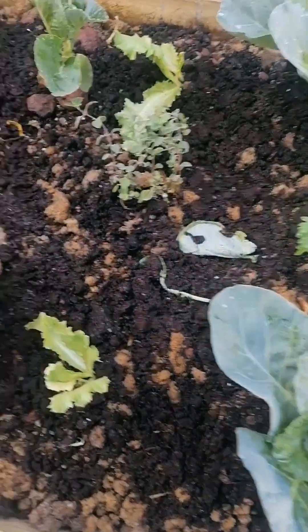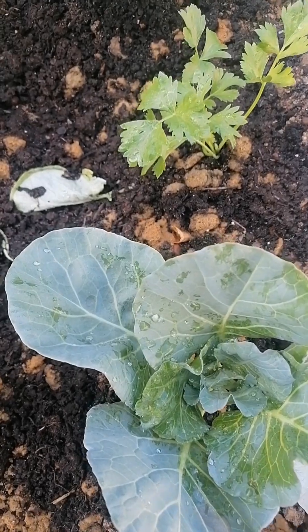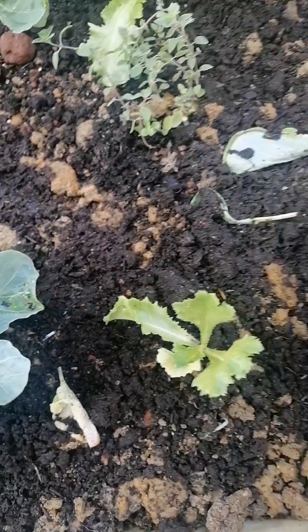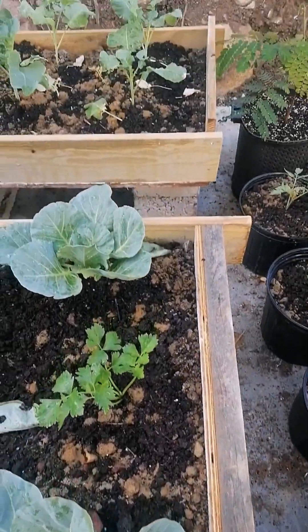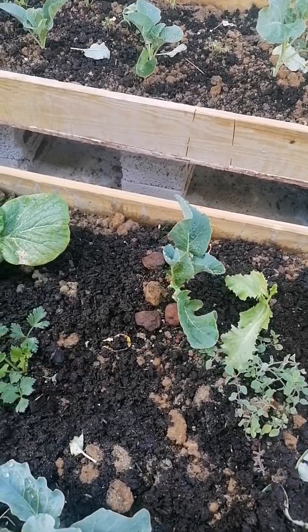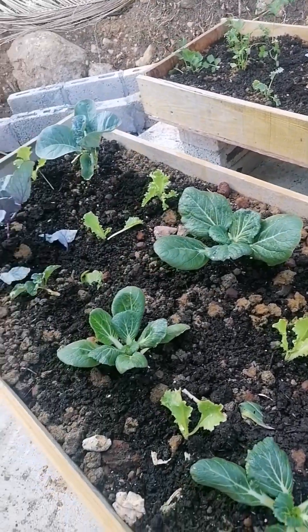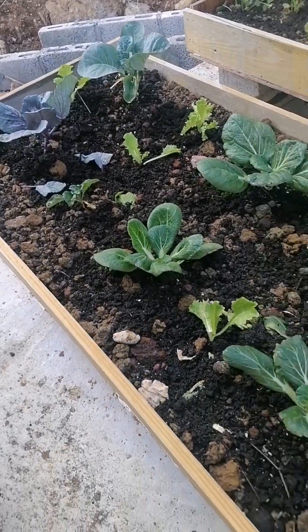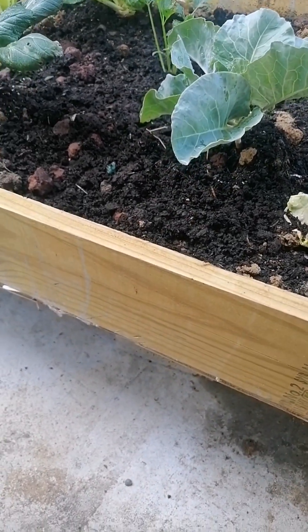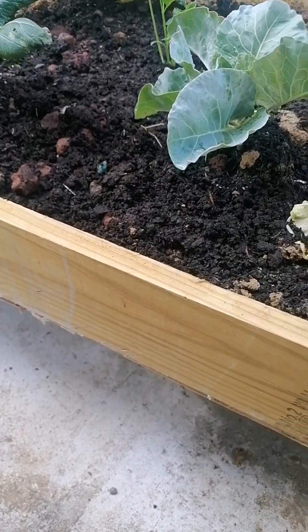Some of those green veggies I would have transferred to these box beds. These box beds come in very handy, and not much resources are needed to make them — about six inches depth.